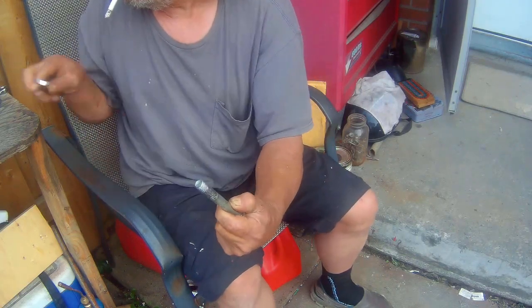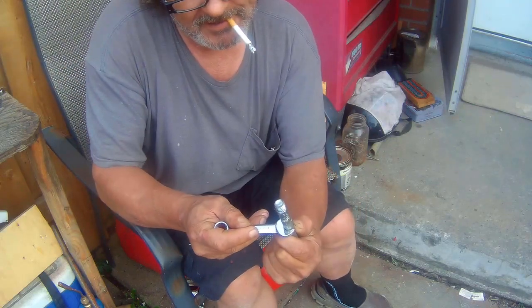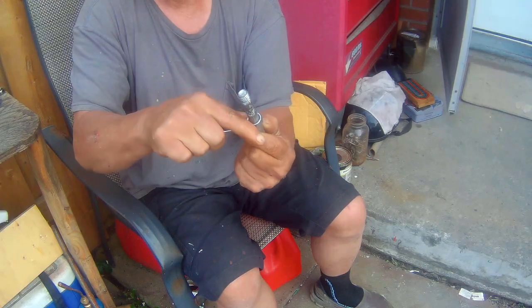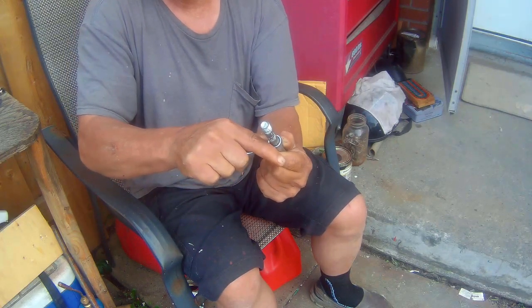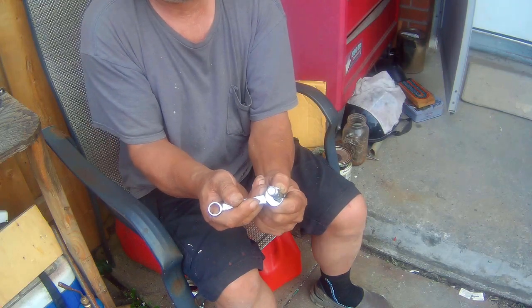So now I'm gonna go to a half inch, and it's perfect — no play whatsoever, even with the open end, no play whatsoever. So we know that this is a half inch bolt right here.